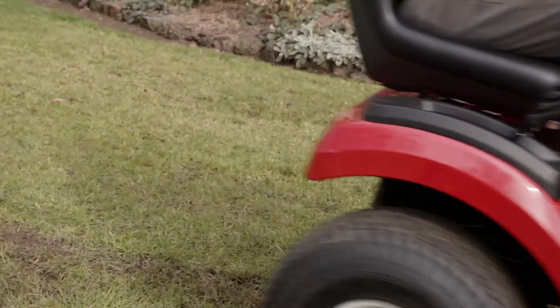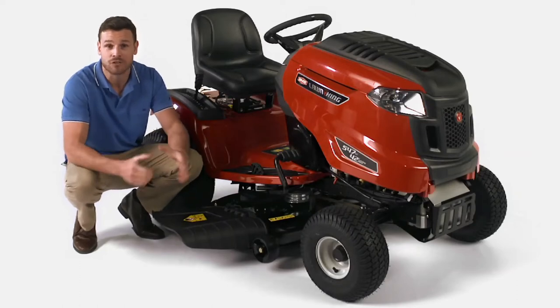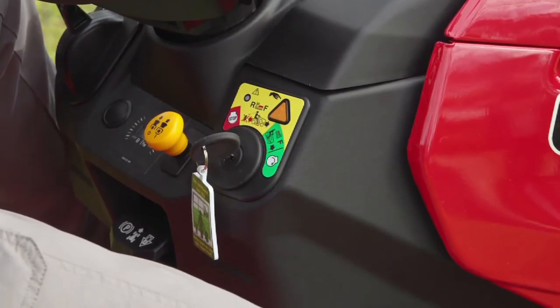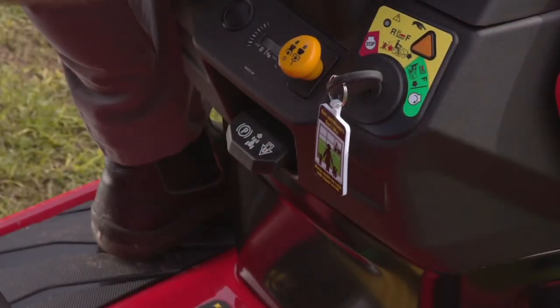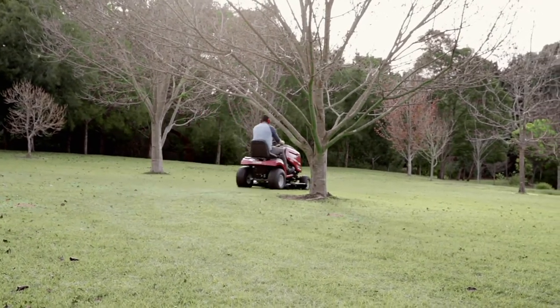With the added convenience of the foot-operated hydrostatic automatic transmission providing you with a smoother ride, and the electric PTO that enables the mowing deck to be easily engaged and disengaged in one action, saving you time and energy. Combine this with cruise control, the handy deck wash feature, and comfortable high-back seat, and you can see why the Lawn King makes mowing any big yard a breeze.